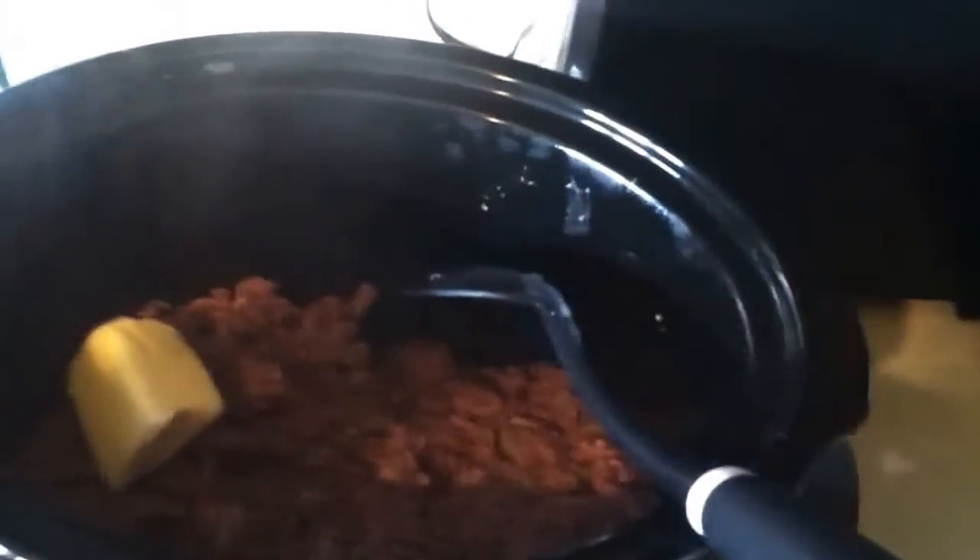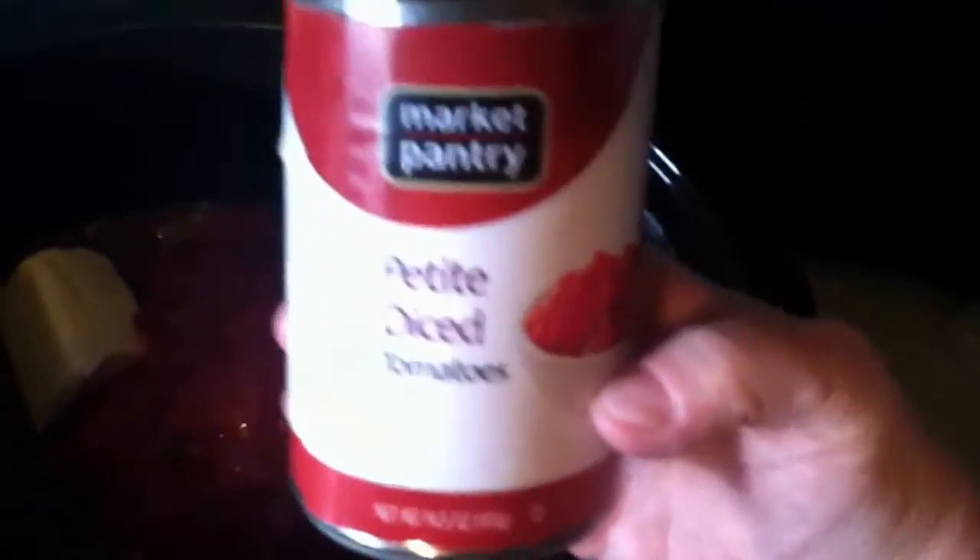So the meat's done. I'm putting it in my crock pot and adding 4 ounces of butter, a cup and a half of chicken broth, and 16 ounces of petite tomatoes.